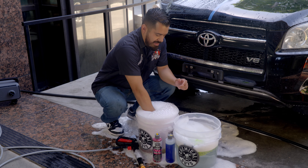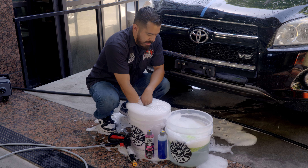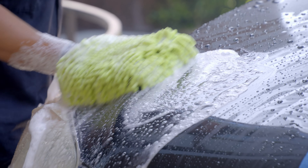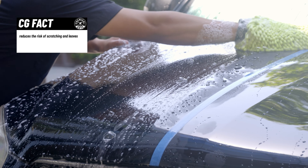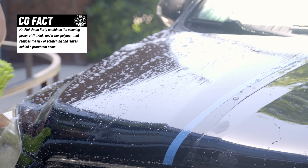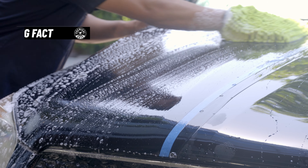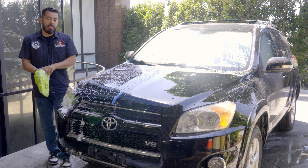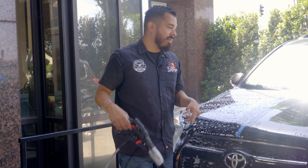Now that we have our suds all nice and foamed up, it's time to get our wash mitt and start wiping this side of the hood with our Chemical Guys Mr. Pink Foam Party. We're going to do the exact same thing — just left, right, up and down. This product produces great suds, so not only do you safely wash your car, but you're safely gliding away all the dirt, grime, and contaminants without stripping away any kind of protectants. Now that we're done washing this side with Mr. Pink, we're going to rinse it off — the exact same thing we did with the dish washing side.